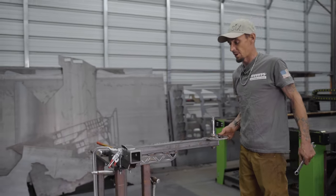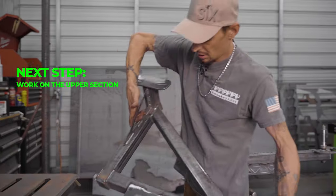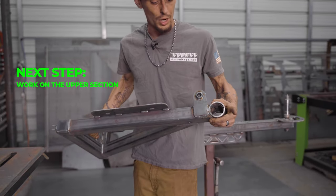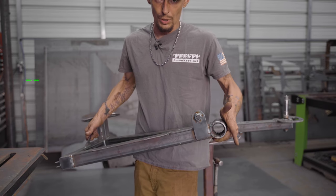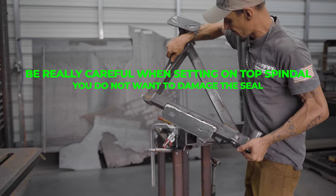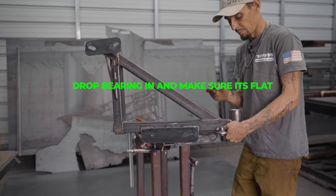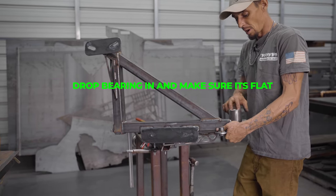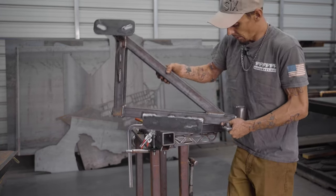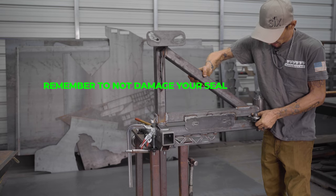So now we have no more play in this lower section. We're going to start working on the upper - this is the upper section. When you receive it there will be a seal already pressed into the bottom side, so you don't have to worry about that. You're going to be really careful when you set this down on top of the spindle because you do not want to damage that seal. There will already be a seal and a bearing on the other end - put your bearing on this side, drop it in there, and make sure it's flat. When you go to set this on, be careful not to damage your seal.